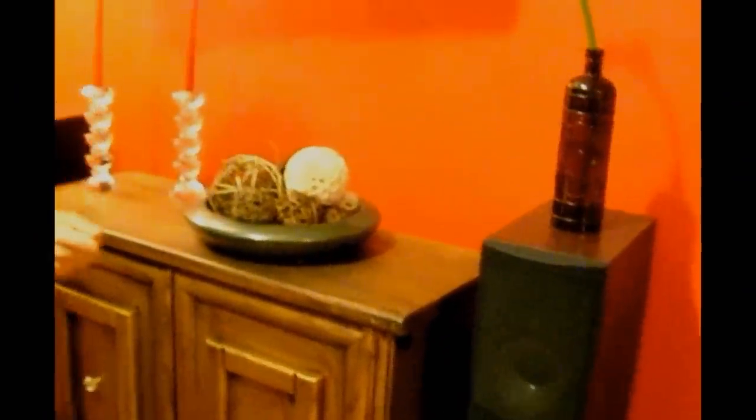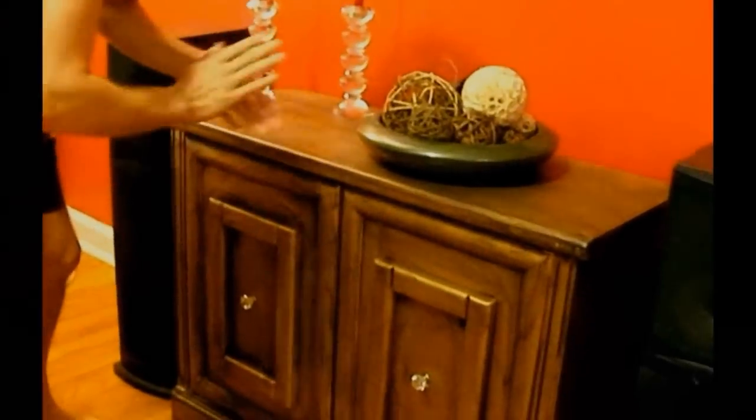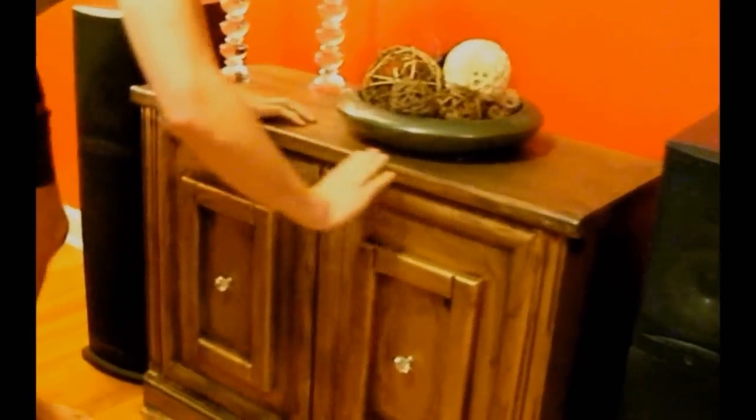Do you want the crystal knob? I spray the entire thing with gold paint, and then after that we put some light paint on the edges of the piece, and voila — you have a beautiful piece of furniture that cost $39.